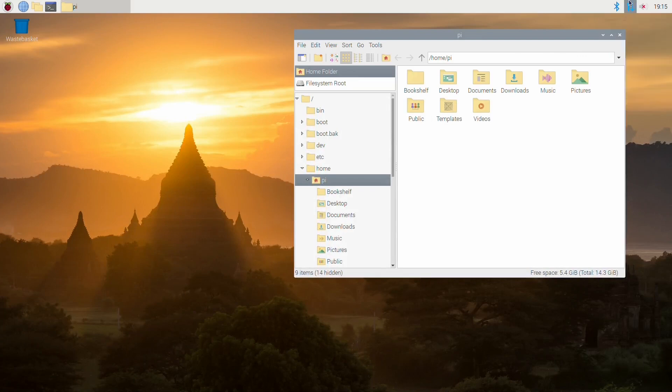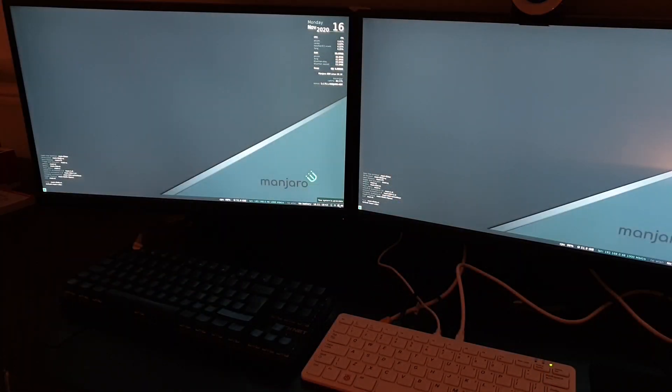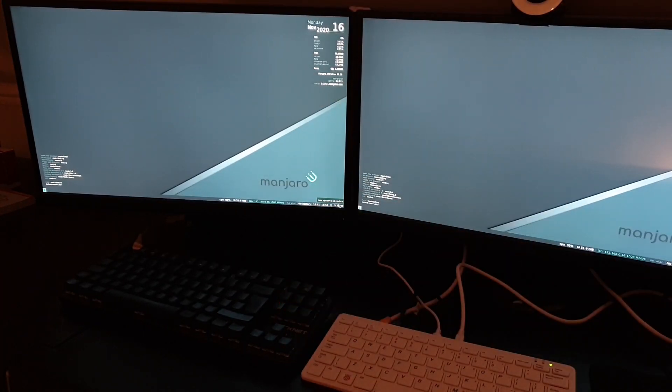What's great about the Pi is you can grab another SD card and load it with whatever distribution you like. I tried quite a few different images ranging from Ubuntu to Manjaro and pretty much everything in between. In the end I settled on Manjaro using the i3 window manager. Here it is running with dual displays using the included micro HDMI cable plus an extra one I had lying around. There's just something special about all of this running from a single board computer inside a compact keyboard — Manjaro i3 performed the best of all the images I tried.